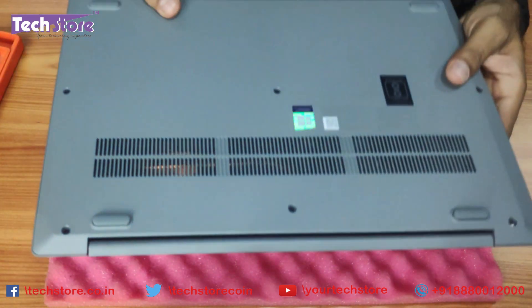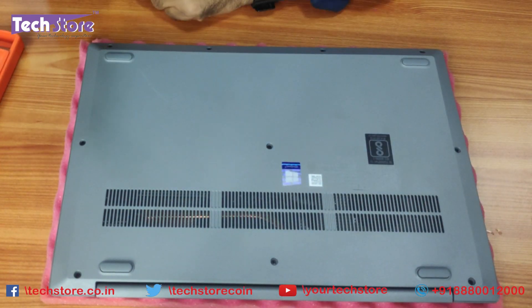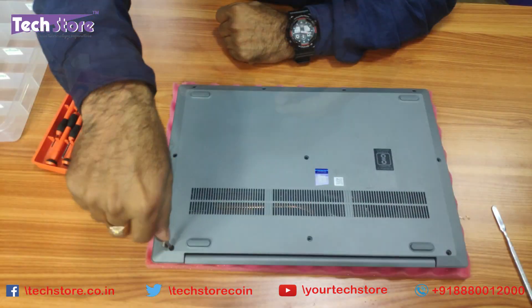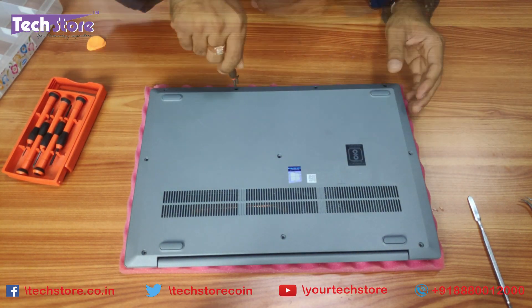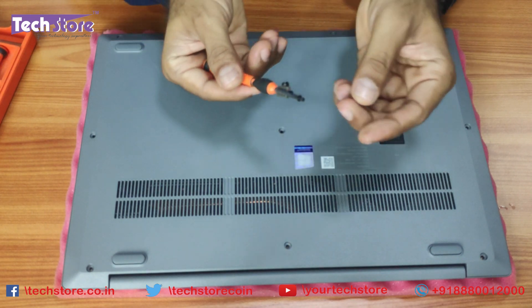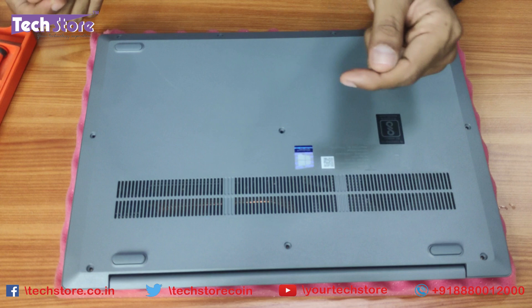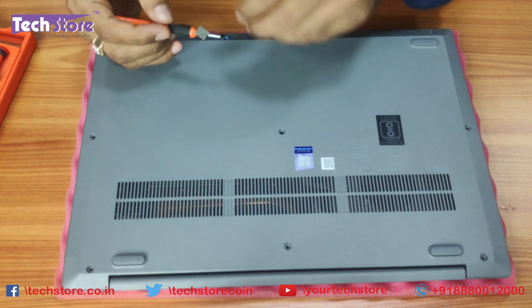First thing first, you need to flip the laptop and keep it in this position. Take a star screwdriver and open all the visible screws. We will start with the hinge screws. You need to know that these four screws are shorter in length — keep them aside. The remaining screws are all equal and longer in length. There is a difference in size, so be very sure you put the right screws back.